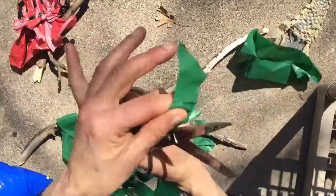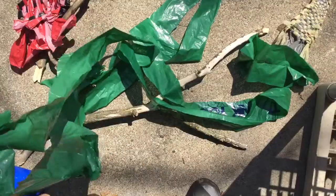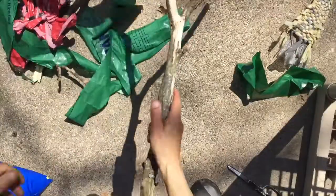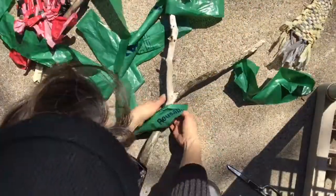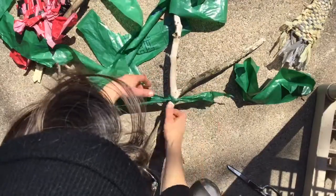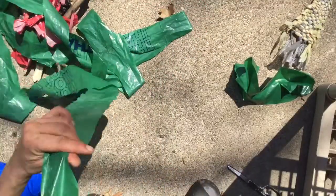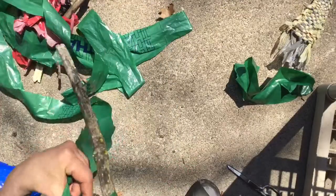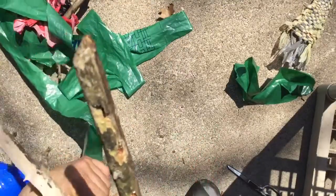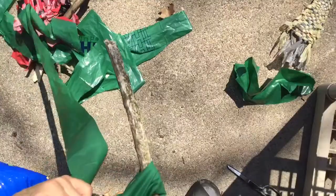Alright, so now what you should have is a really, really long stretch of bag. You want to start at the end of your bag and tie it down here — don't worry about tying it too tight because you might have to undo it. Then you're just going to wrap it around your stick like this. Not too tight, not too loose. Sometimes the little knobs are helpful and sometimes they make things more difficult. Just go around, around, around.